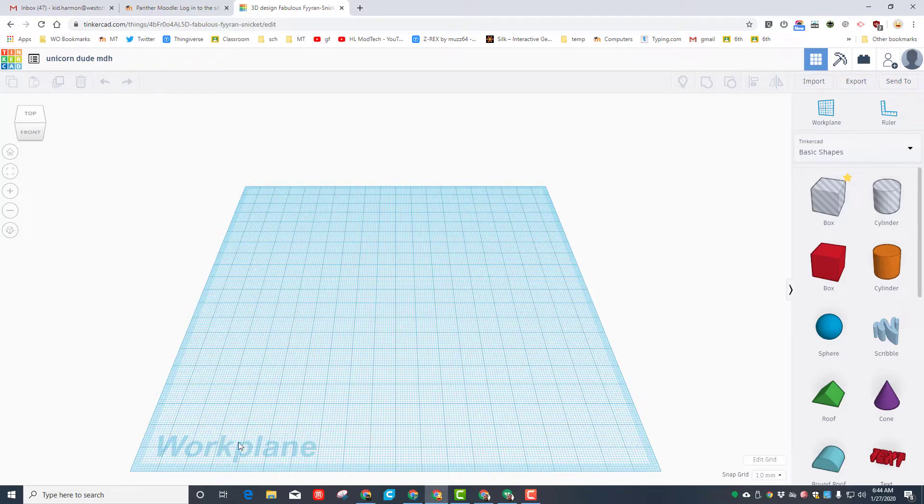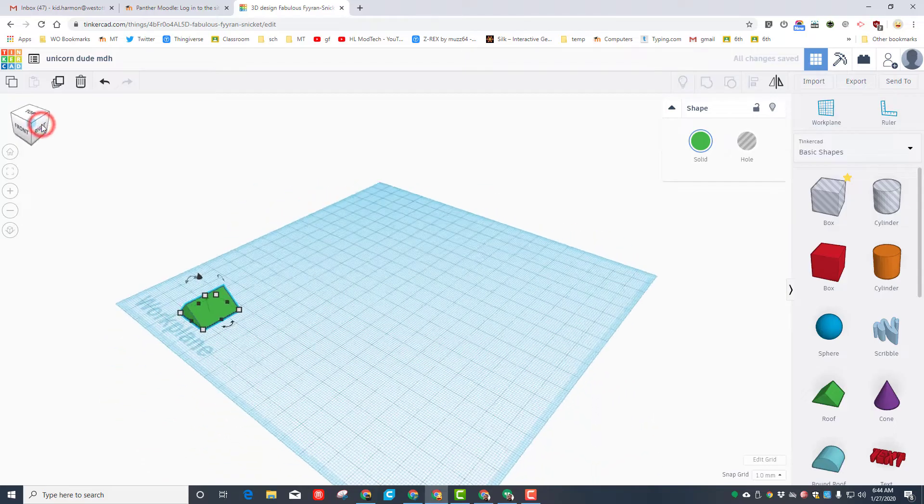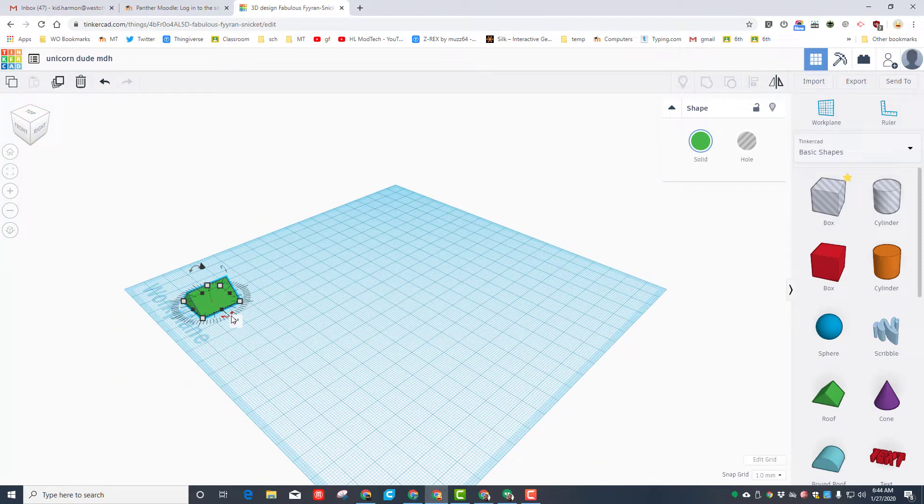This is called the work plane. I'd like you to grab a roof and set it on the work plane. Click the corner view so we can see the rotation handles, and I want you to rotate it 90 degrees. You can turn the handle to the 90 degree mark or you can click the box and type 90 degrees.